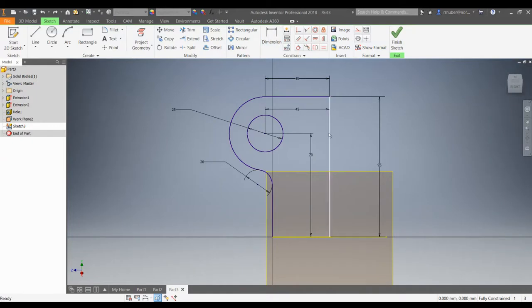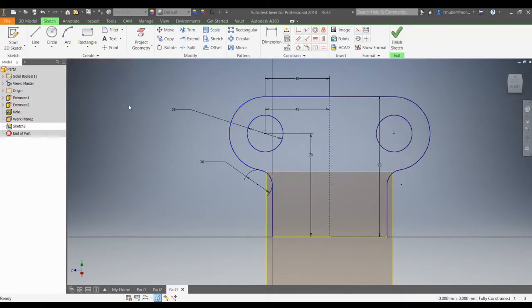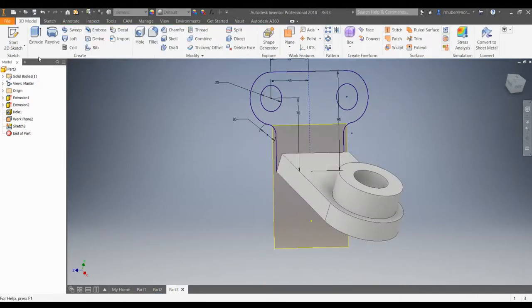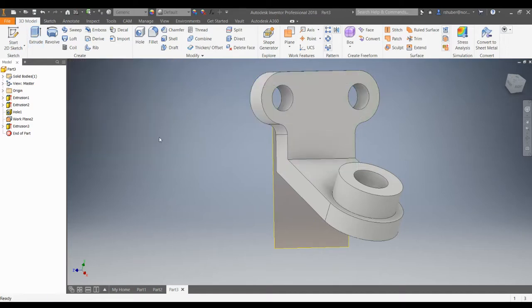This center line we're going to use is the mirror line — I don't want it as regular geometry, so I'll select it and make it a construction line. Notice how it turns to a dotted construction line. Now I'm going to go ahead and mirror by selecting my geometry, select all this geometry, then choose the construction line as my mirror line, hit Apply. Notice how it mirrors it and it's still fully constrained. Hit Done, finish sketch, and extrude this out — specifying the extruded distance of 20 millimeters.